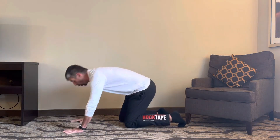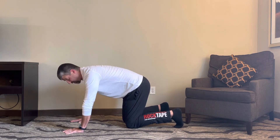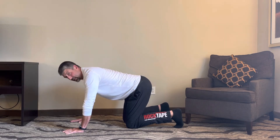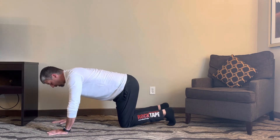We can also do this in quadruped, where we come here and go through sort of cat-camels. These become a really good, effective way that we can teach lumbopelvic dissociation.